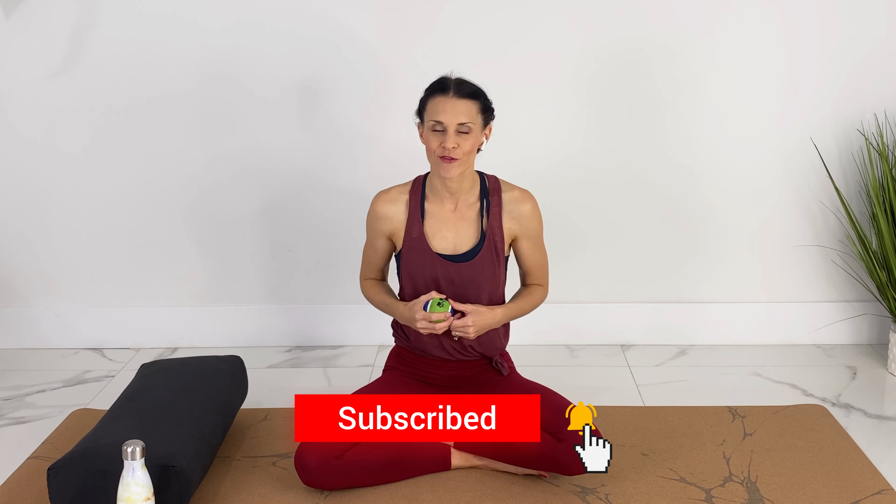I will keep making pregnancy and postpartum workouts, yoga, and pilates every week. If you like videos like these and want to support me, subscribe and hit the notification bell.